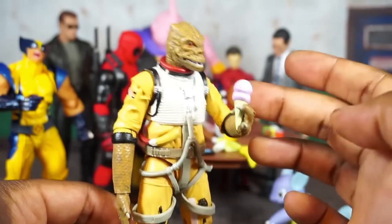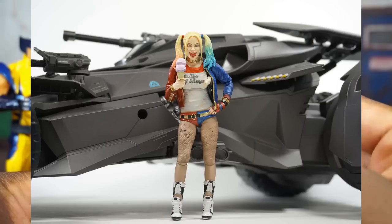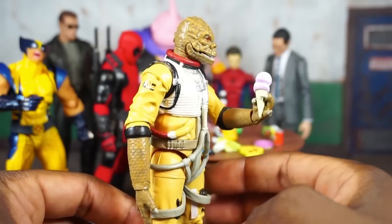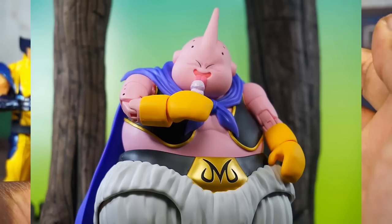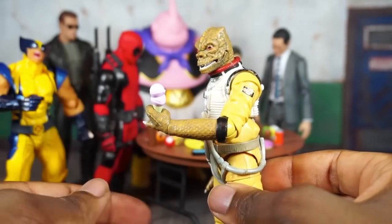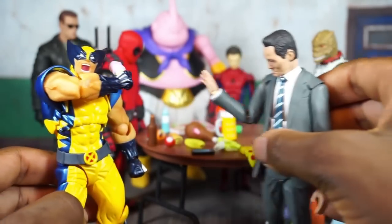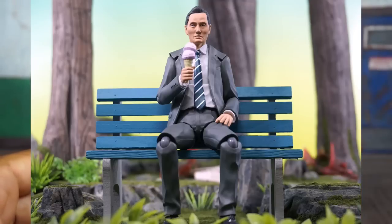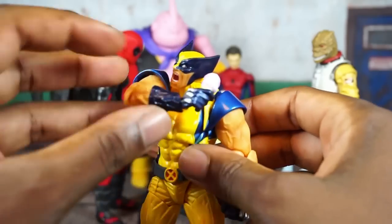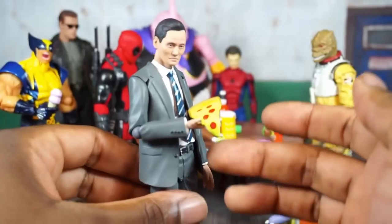Moving right along, we've got an ice cream cone — looks like two scoops of strawberry ice cream. I think this one looks fine; it doesn't look too cartoony. Maybe some different color schemes like vanilla or chocolate would be nice, but the paint work and scaling look good. There's Wolverine trying to keep it away from the Lonely Gourmet. The Revel Tech Wolverine scale looks fine.